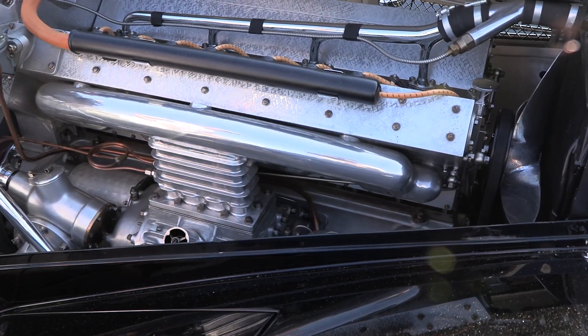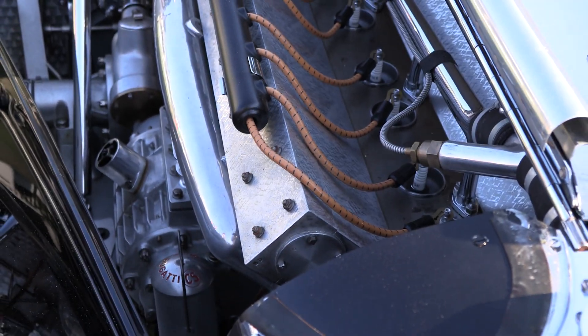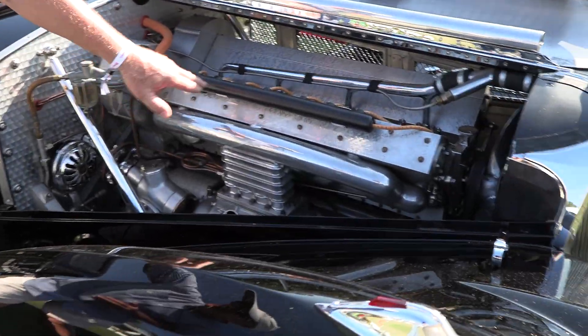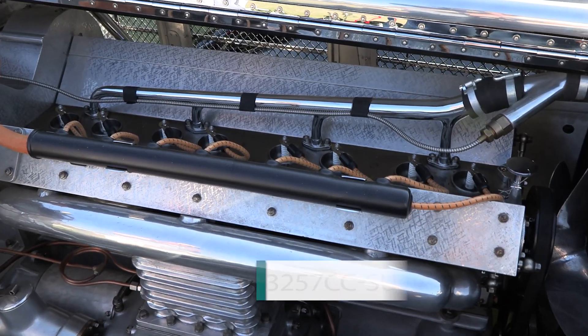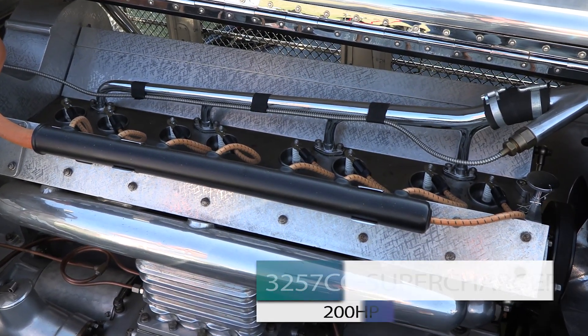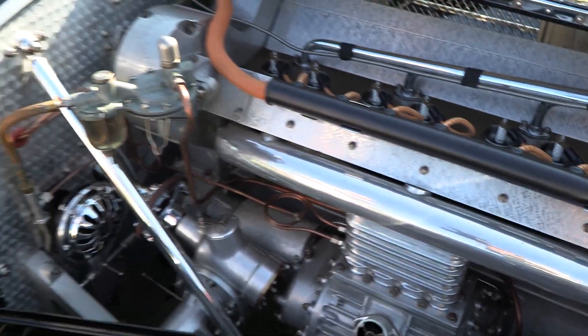Here you can see the roots-style supercharger. It's a straight-eight engine with a supercharged intake. The engine itself has this detail on the cam covers and the engine block — they refer to it as scrapings. It's hand done, hand tooled with a small tool to create this little irregular shape, literally to make the engine more beautiful.